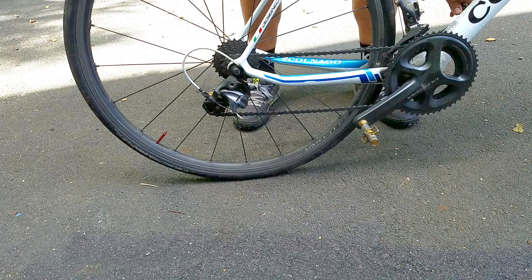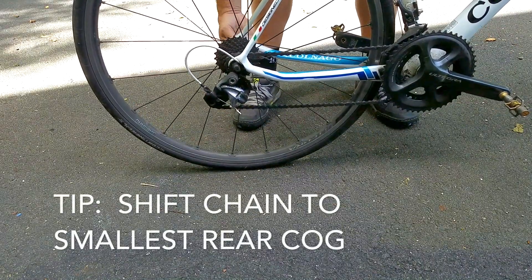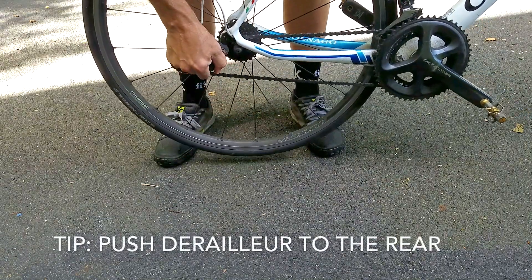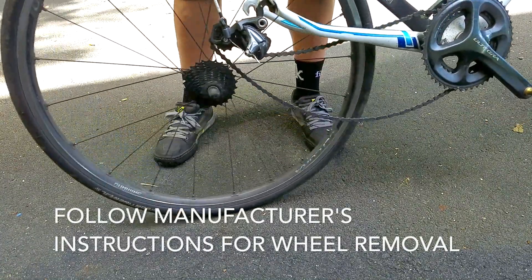There are so many different types of wheels out there, we're not going to go into how to remove all of them, but a good tip is if you have a derailleur bike, shift the chain into the smallest cog in the rear. Then push the derailleur to the rear to make it easier to drop the wheel out. Always follow your manufacturer's instructions for proper wheel removal.